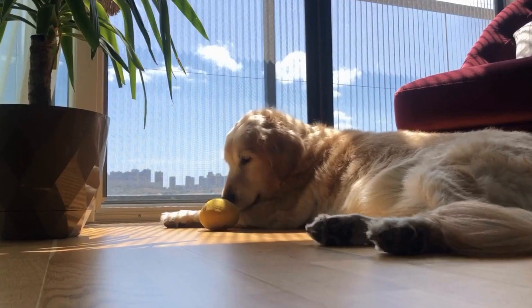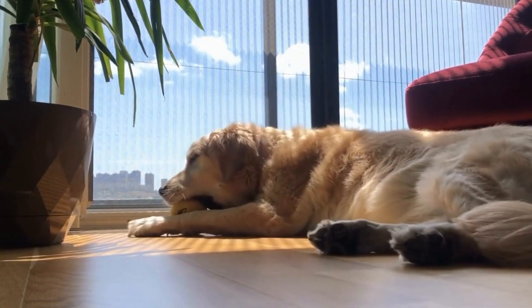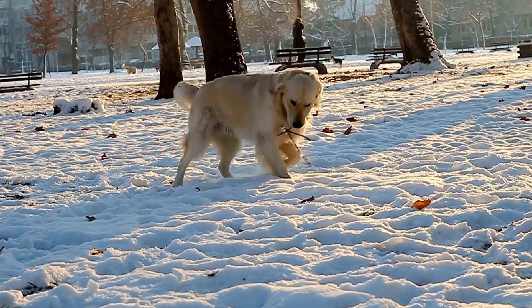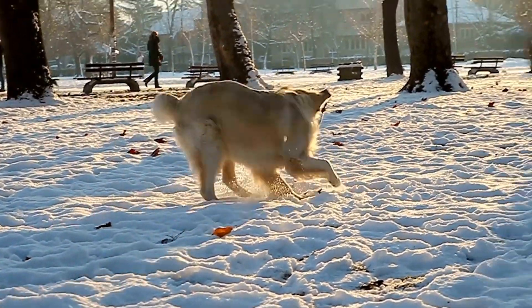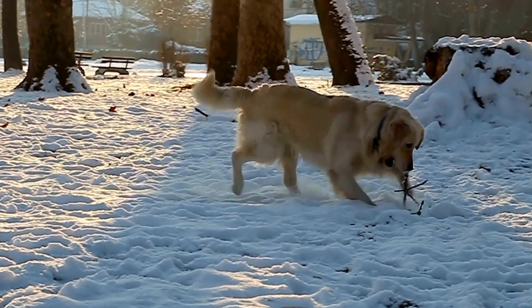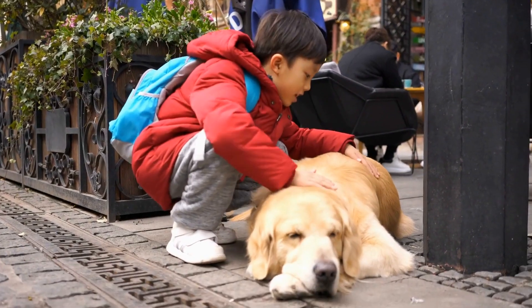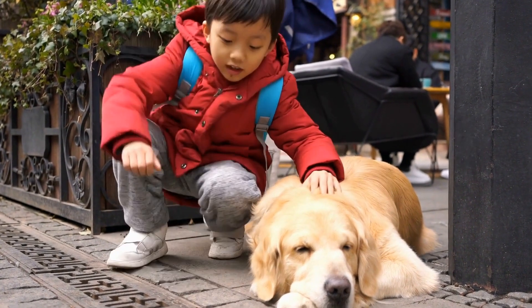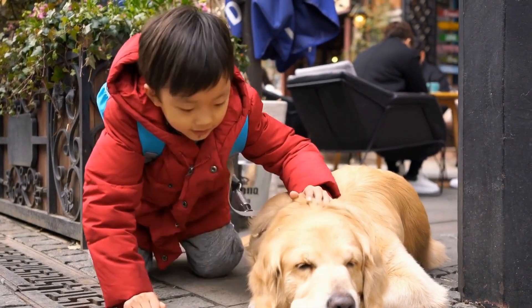In addition to strength training, it's crucial to condition the Golden Retriever for the physical demands of dog scooter joring. Regular exercise and activities such as running, walking, and swimming can help improve their endurance and muscular strength. It's also important to consult with a veterinarian to ensure the dog is in good health and physically capable of participating in the sport.